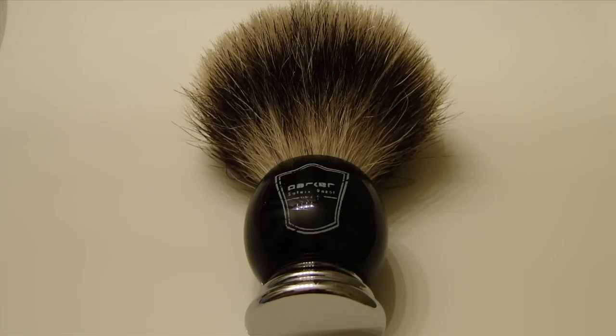Hey guys, Wesley from Great Shave Reviews here, and today I'm going to show you the Parker Safety Razor 100% Best Badger Bristle Shaving Brush.